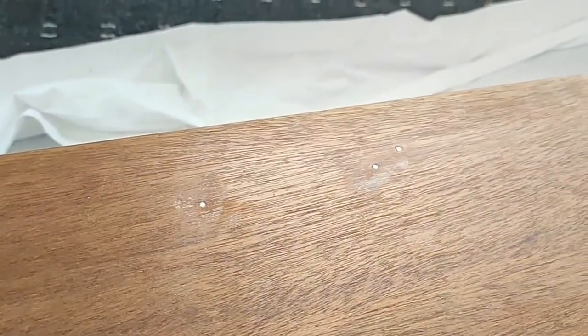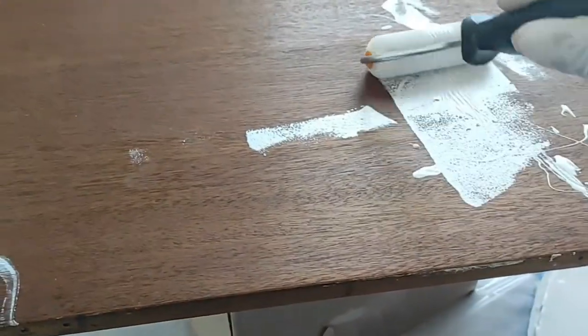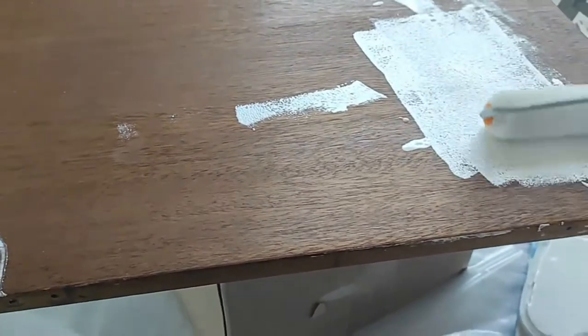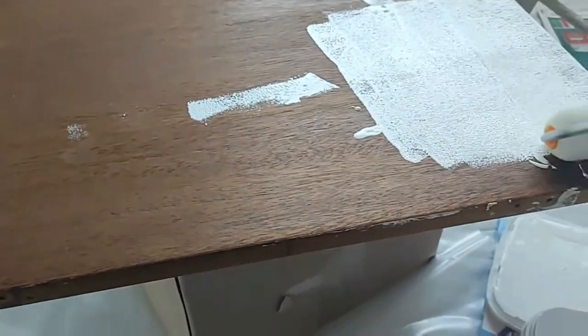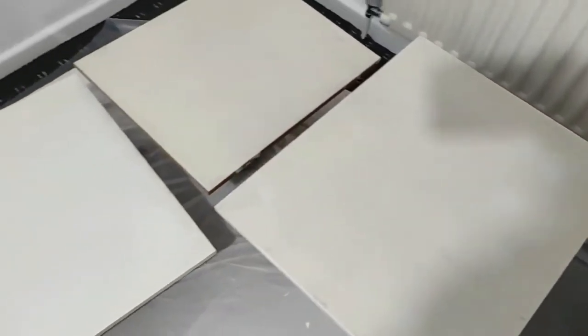I used the filler to fill all the holes and gave it a light sanding. I waited for it to dry, then I applied the first coat. The paint was very thin.